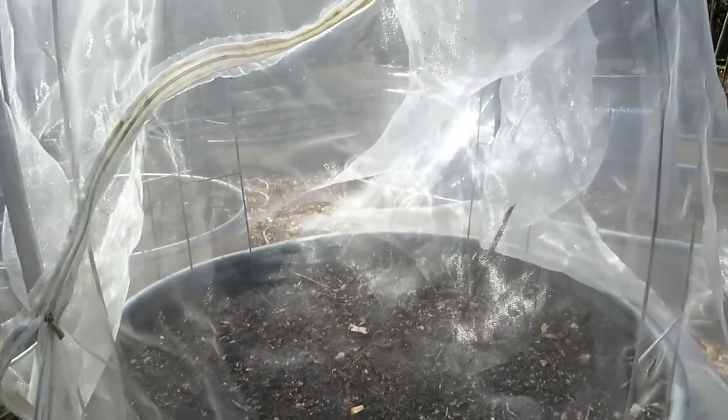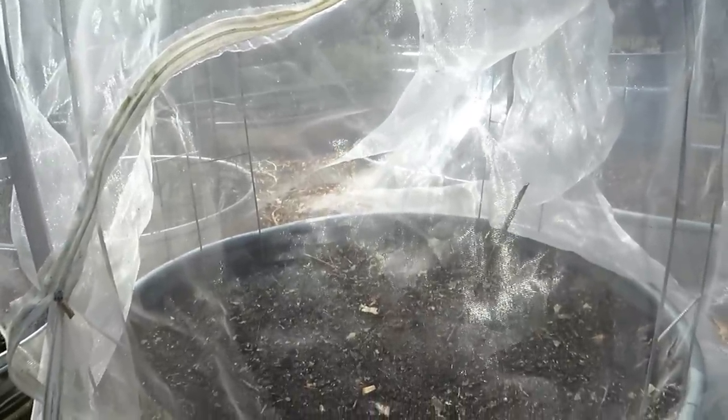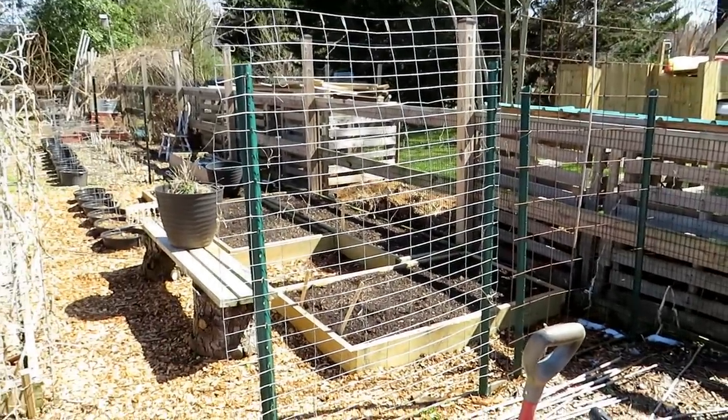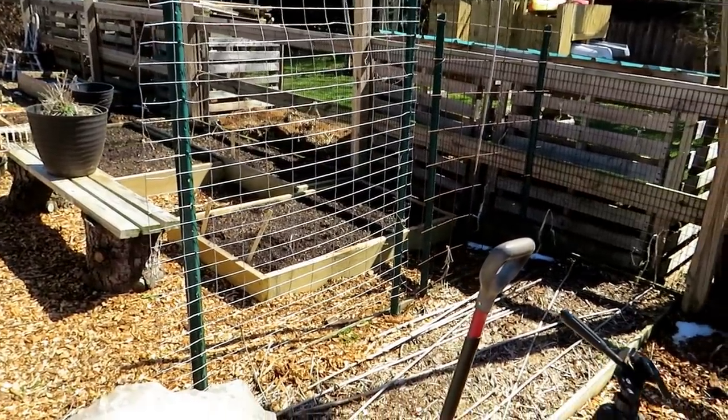I think I've beaten this horse down, but I just want to stress the right way to do it so you have a good experience in your garden. Thanks so much for watching. Please check out my seed shop at therustedgarden.com and if you want to subscribe, I'll show you how I plan up this entire garden through 2022. Thanks for watching.